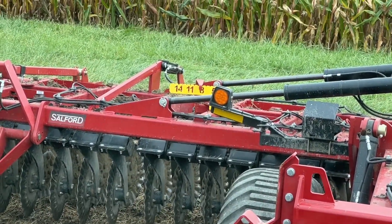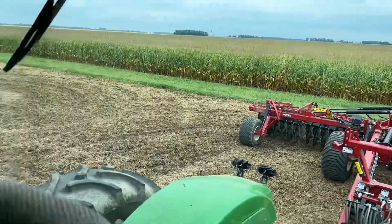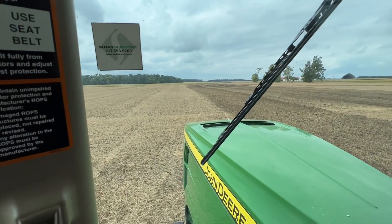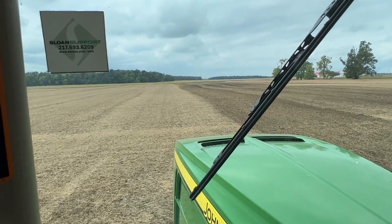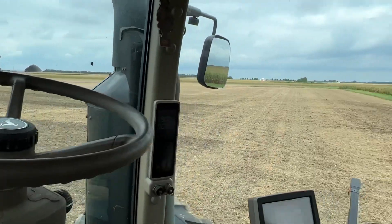As we go through the field, I'm going to start off at two degrees of angle — as straight as this tool can go — and as we move through the field we're going to increase the angle, then get out of the tractor and walk it and do some observations.